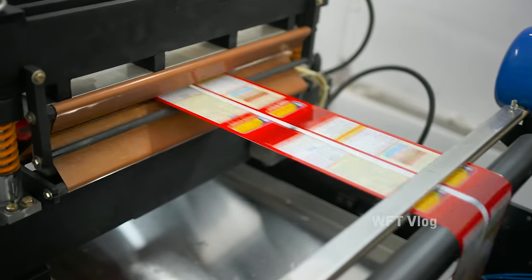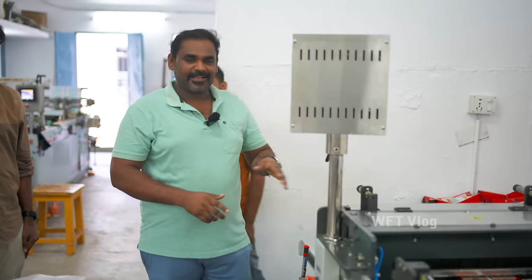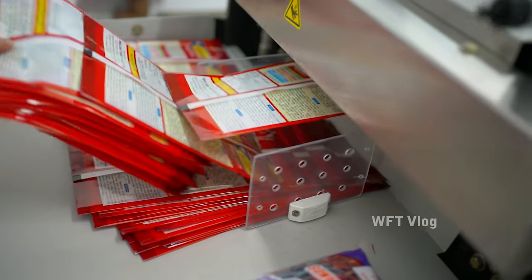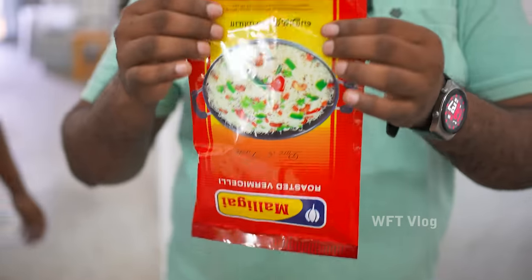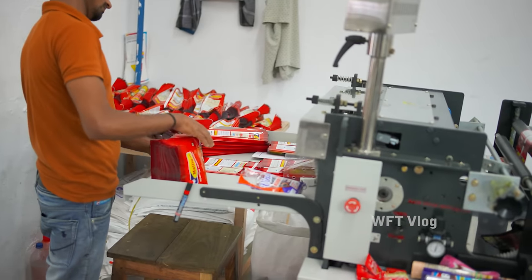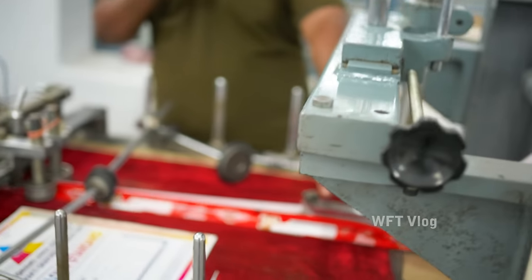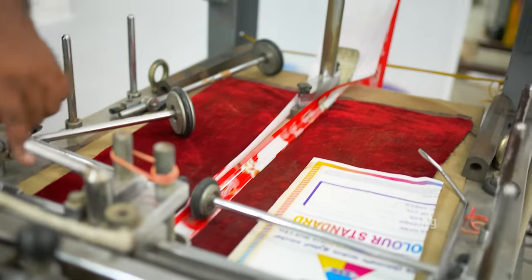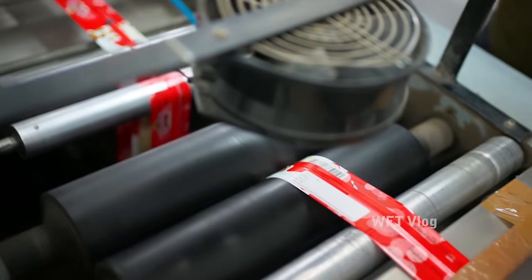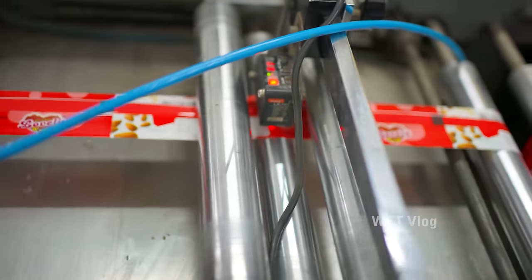They are sealing it. One cover will be one. It is the final process. There is a small pouch. I will show you how it is. I will go to the kulpi ice cover. The cover is a center sealing. Center seal should be put. Center seal is a center seal. We have to seal the side ceiling.